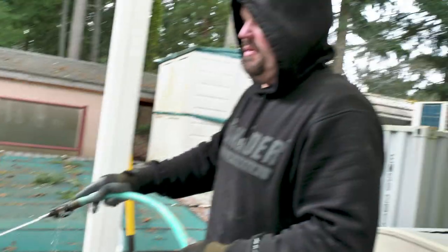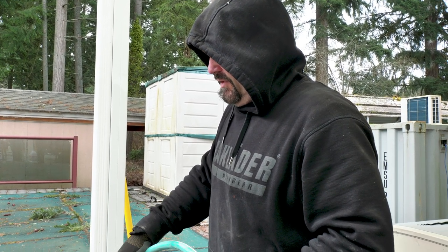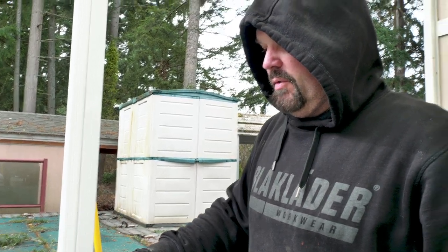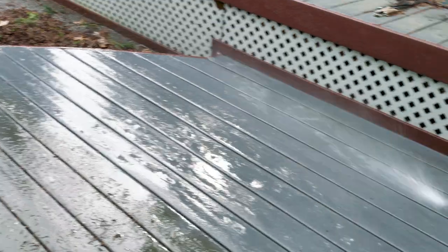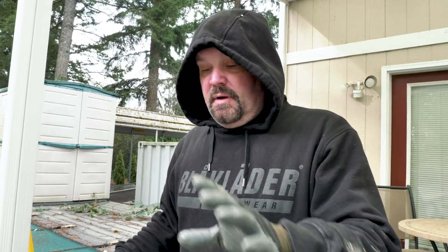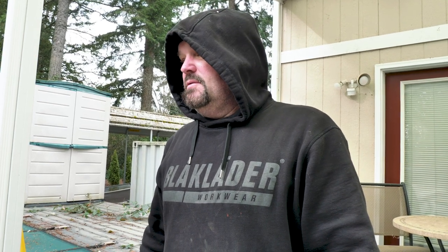This is where a pressure washer comes in pretty handy, because getting all the pine needles out of all the cracks and boards is time consuming. A pressure washer makes quick work of it. You can see in 10 minutes how clean the deck became without a pressure washer — going from that to this with just regular standard water pressure, a little elbow grease, and some 30 Seconds Cleaner.